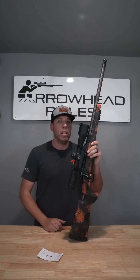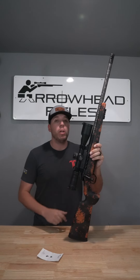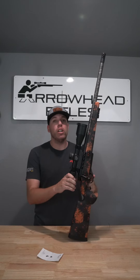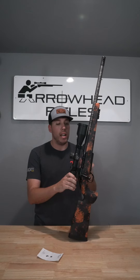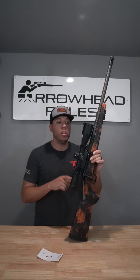This is a lightweight 7 PRC build. It's built on a Defiance Anti-Action. It has a 20-inch carbon fiber barrel with our 3-port aluminum muzzle brake at the end. It has the Hawkins Hunter DBM bottom metal with a 3-round magazine. Trigger Tech 2-stage diamond trigger in it. Night Force NX-8 4-32 second focal plane scope in Hawkins rings.